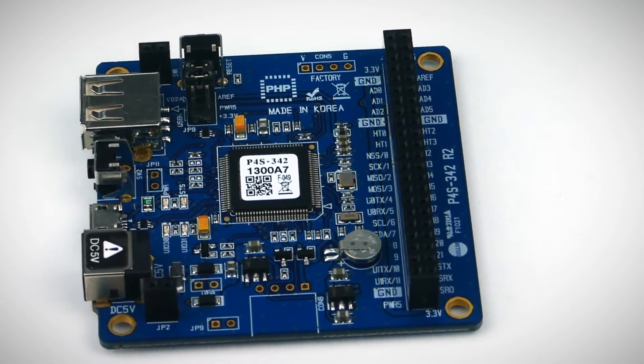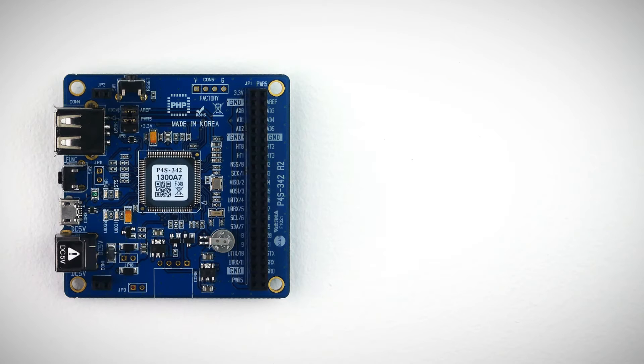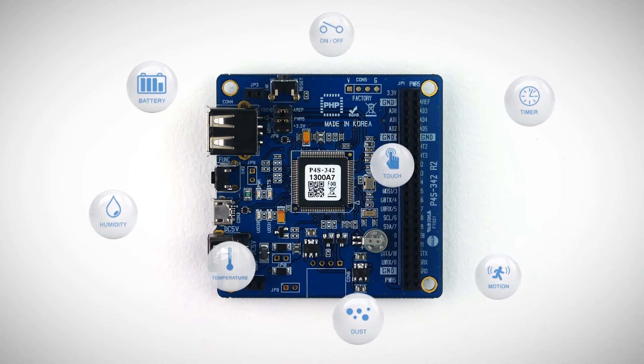Hello. Today, I introduce you Programmable IoT Wireless Lambert PHPoc Blue. PHPoc Blue has a built-in interpreter for PHPoc, similar to PHP language. With a sensor connected to PHPoc Blue, you can monitor various sensor information such as thermal humidity, pressure and acceleration, and also control motor or LED.